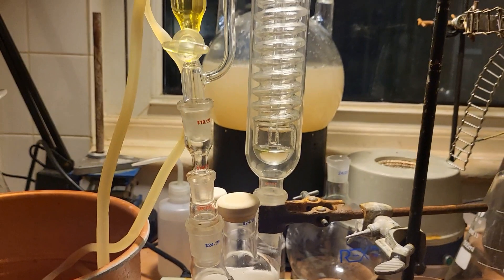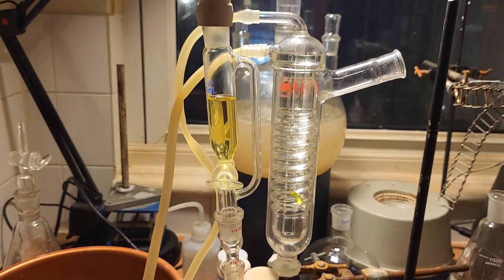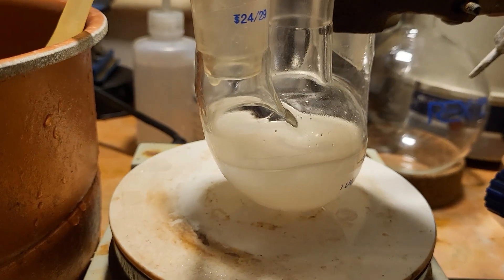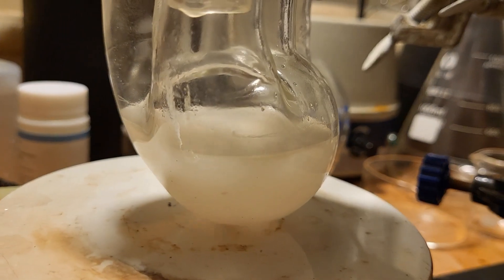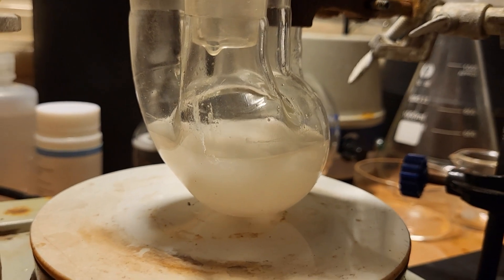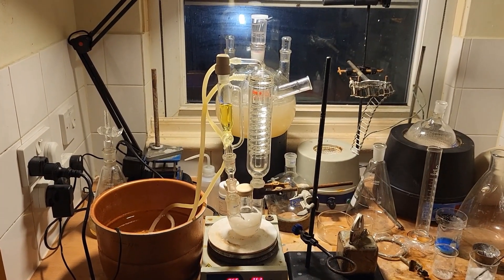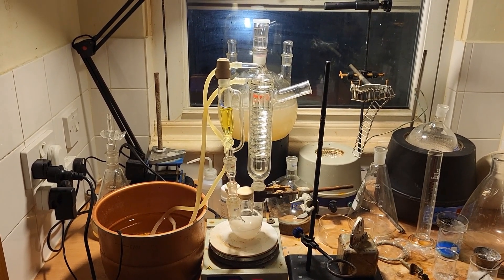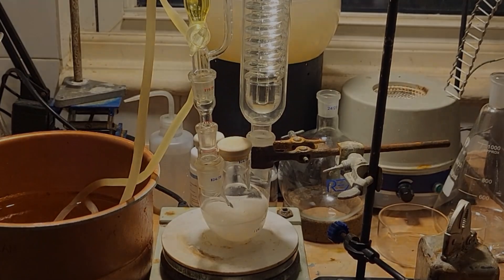We can now switch on the condenser water. Addition is very slow — it is starting to reach our hydrazine solution. It should be left to drip very slowly for maybe an hour and a half. At least the reaction mixture isn't turning orange like last time, but it's early days.